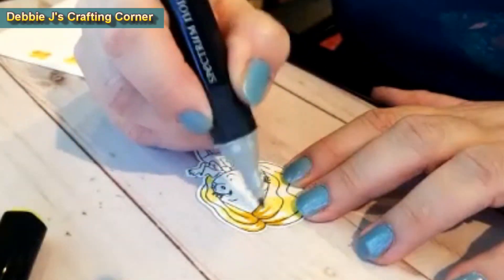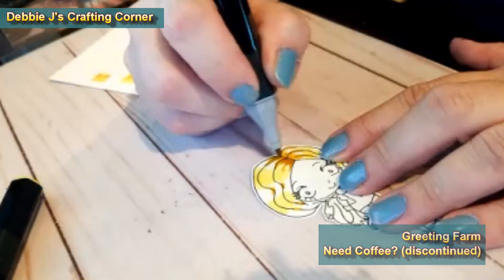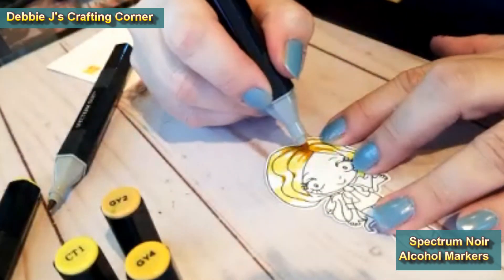We're going to be coloring this cute image that I got from The Greeting Farm. It's from the Need Coffee stamp set. Unfortunately, that stamp set is discontinued. You may be able to find it out there somewhere, but I can't guarantee it.